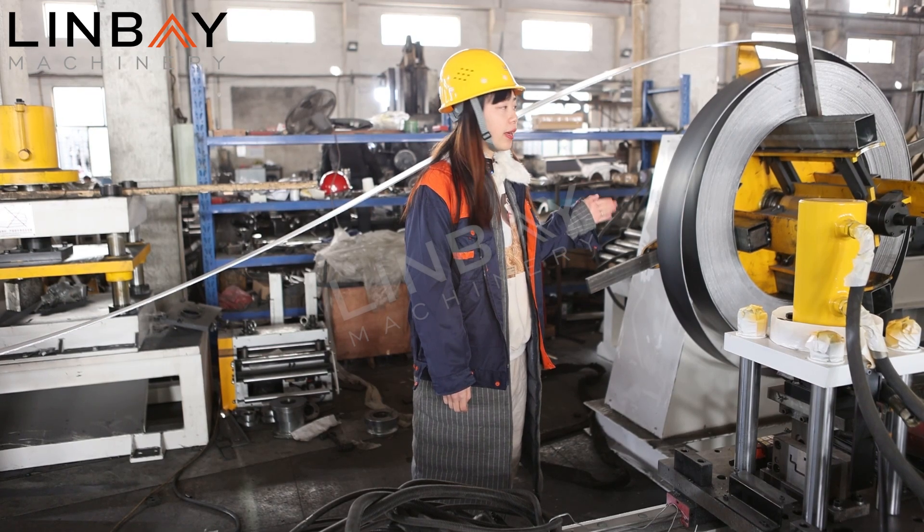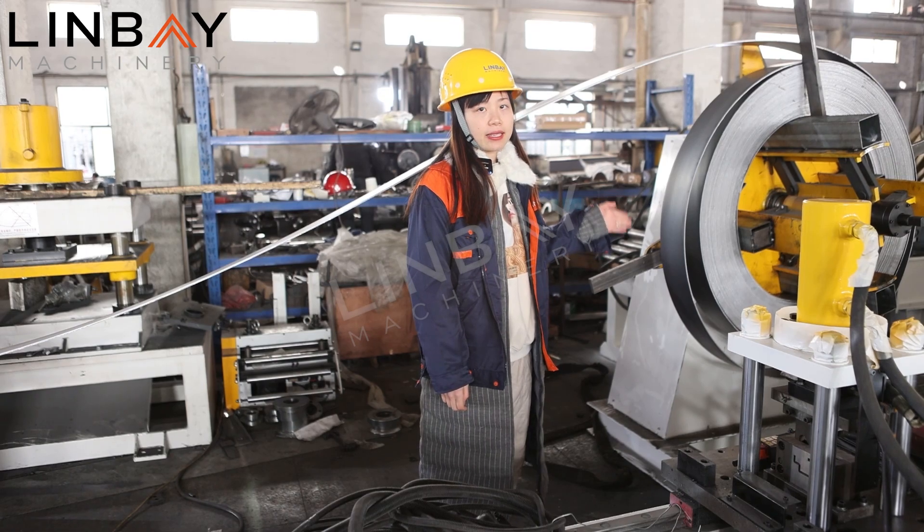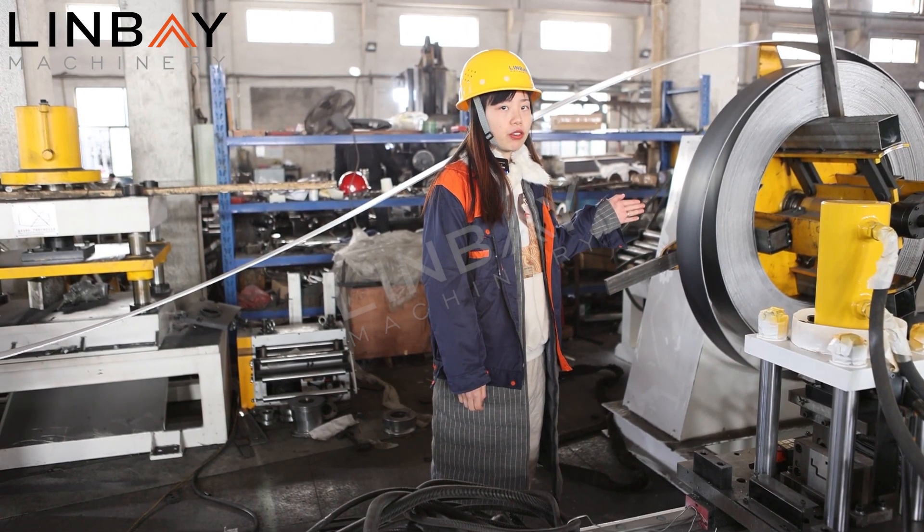We also have a more upgraded configuration, which is a three-ton hydraulic decoiler. The hydraulic decoiler can keep the machine working more smoothly and steadily. Every configuration for the machine is according to your requirement and your budget.